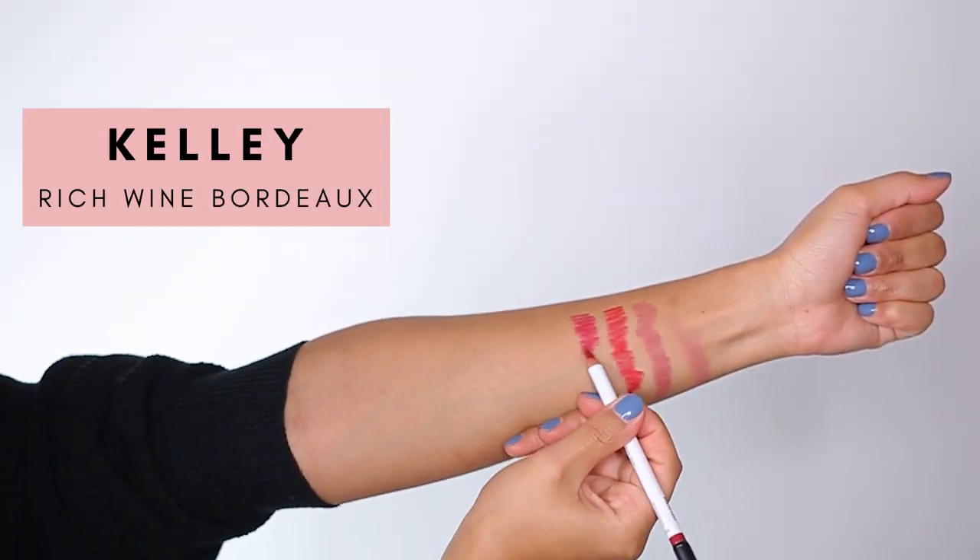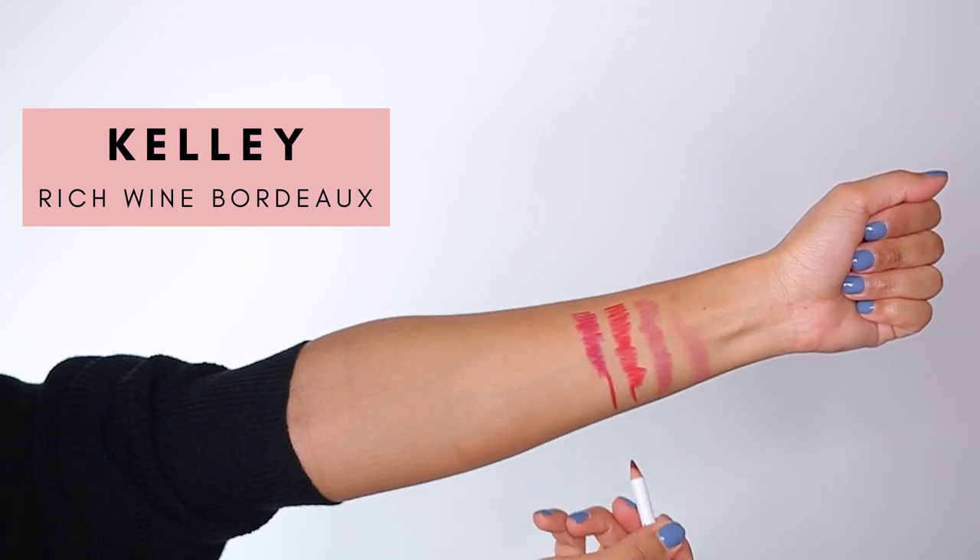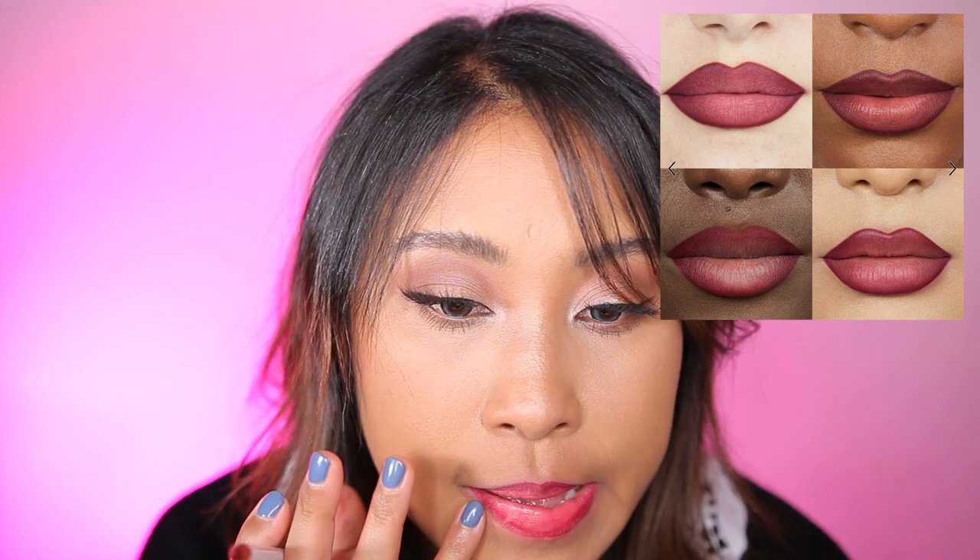Now we're trying Kelly, which is a rich wine shade. This is where I realized that the shades in person are not identical to the shades on the website. I was really hoping this was going to be a rich wine color, but instead it looked like a bright fuchsia.